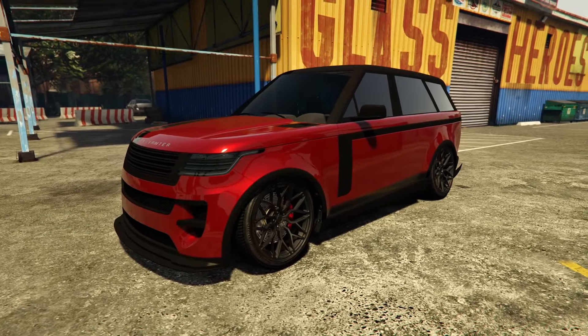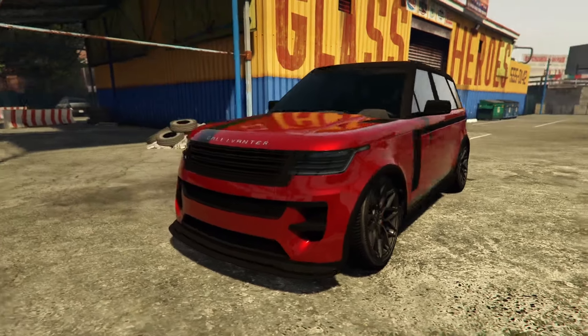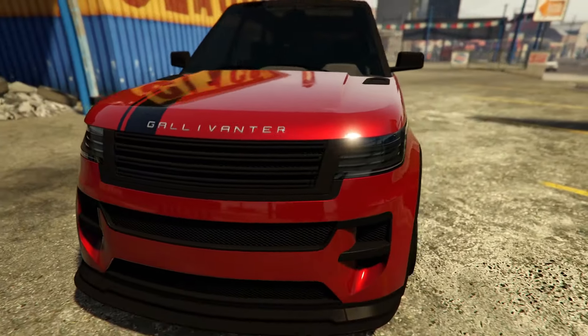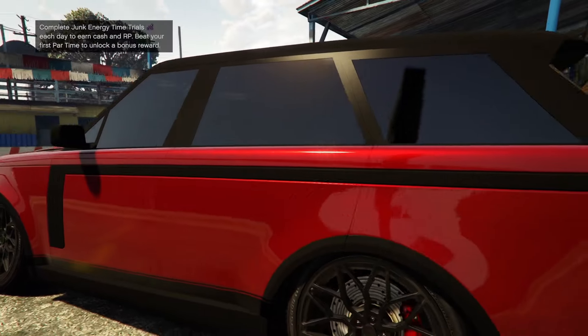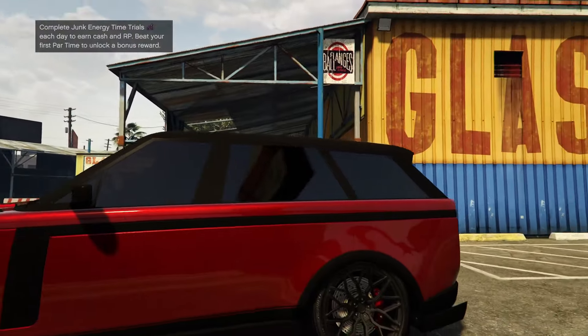Here is the Gallivander Baller ST-D outside in the sun, fully tricked out. I love the blacked-out grille and accents, they look really nice, as well as the black trim. I love the two-tone as well — I love how the entire roof is black.